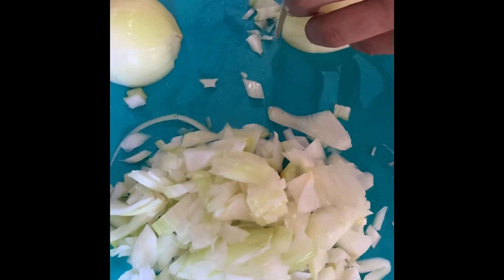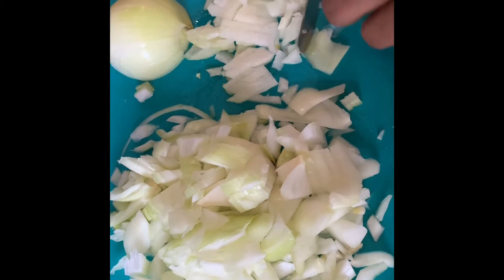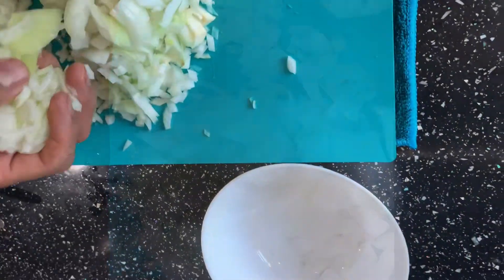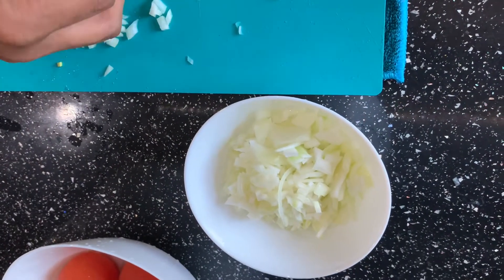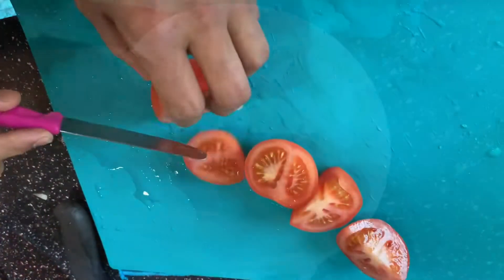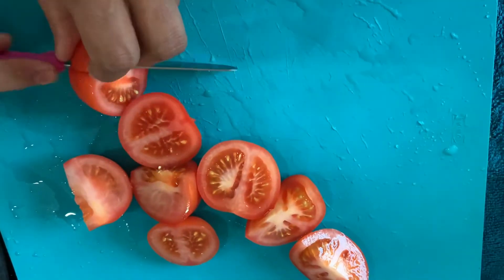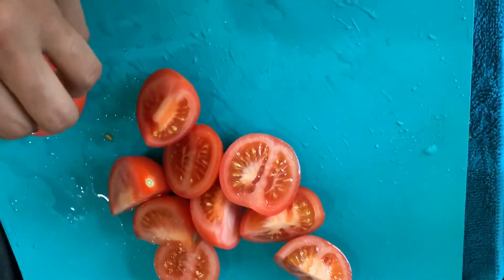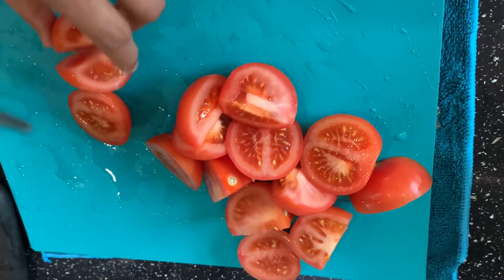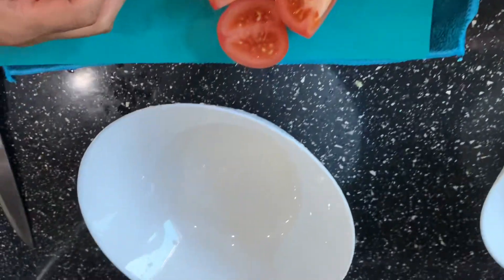Then finely chop your onions and transfer them into a separate bowl. Then cut your tomatoes into four pieces and put them into a bowl.